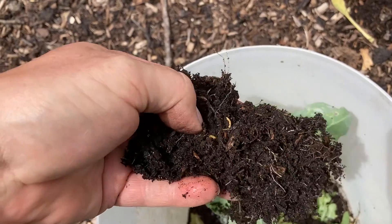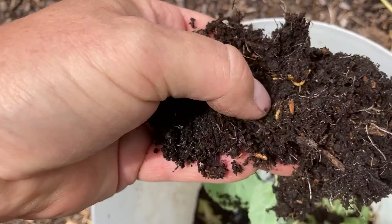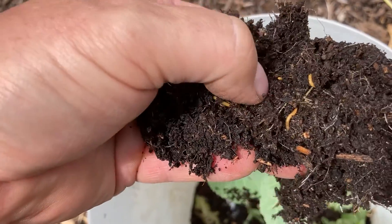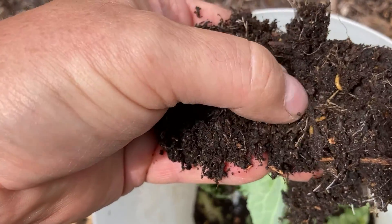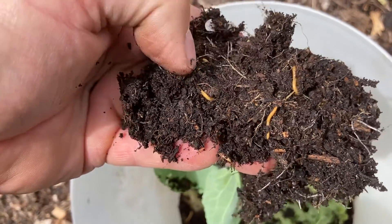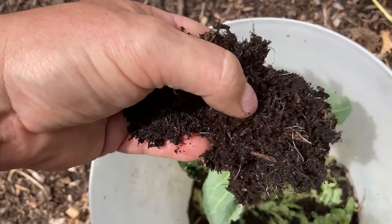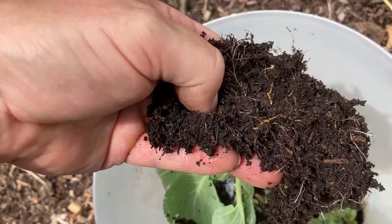Absolute nightmare, I don't know what I'm going to do. That's right into where the roots are - that's the main crown of the roots there - and it's just riddled. Nothing stands a chance. I really don't know what to do.